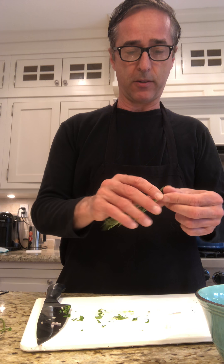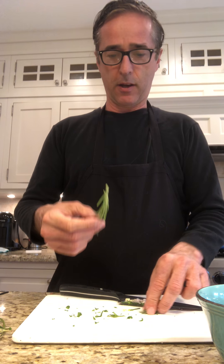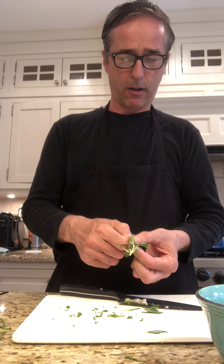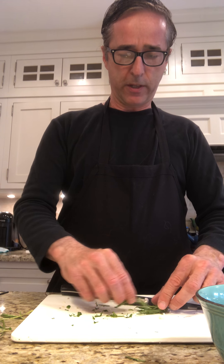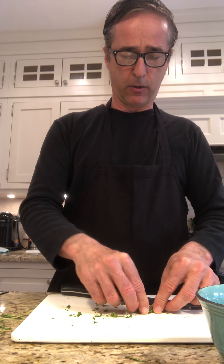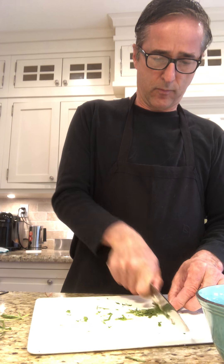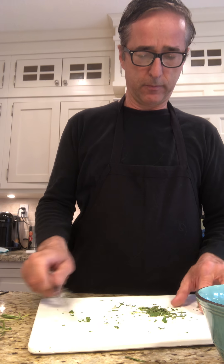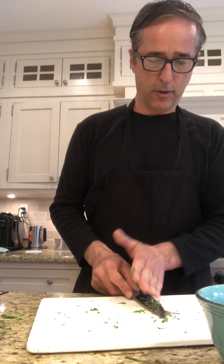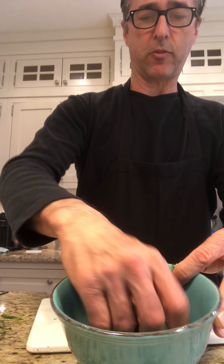Now I've got my parsley done. For the rosemary, same thing — you don't want the big stalk and I don't need a whole lot, so I'll just cut that off. Take the leaves and pull them opposite the stalk. Now here's the stalk and here are the leaves. You don't really have to roll rosemary since it's already lengthy and coarse — just gather them together almost like a pencil and you can hear them as I chop. I've got some nice small bits of rosemary.